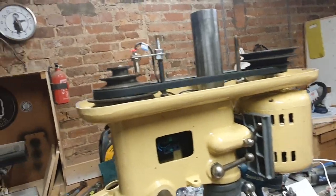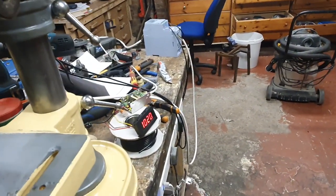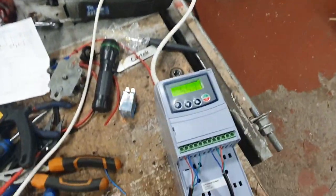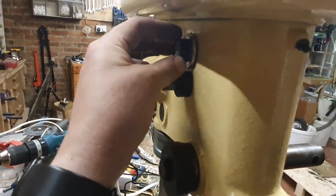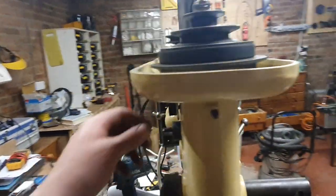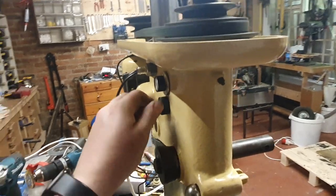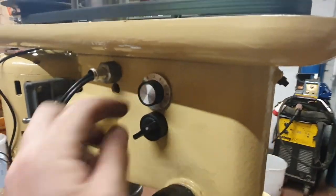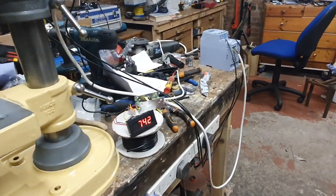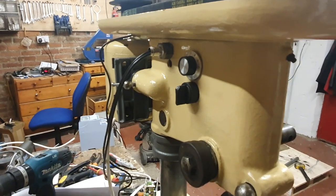At setting seven we're doing 1000 RPM and we have 55 hertz. Setting ten puts us at 1460 RPM and about 80 hertz — I don't know if that's good or bad for the motor, but I'm sure someone in the comments will know. So if we sit at setting five, that's giving us about 740 RPM. Let's stop the motor and then pop it into reverse.